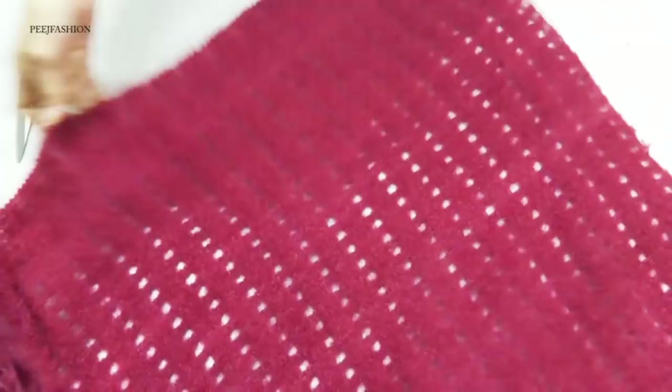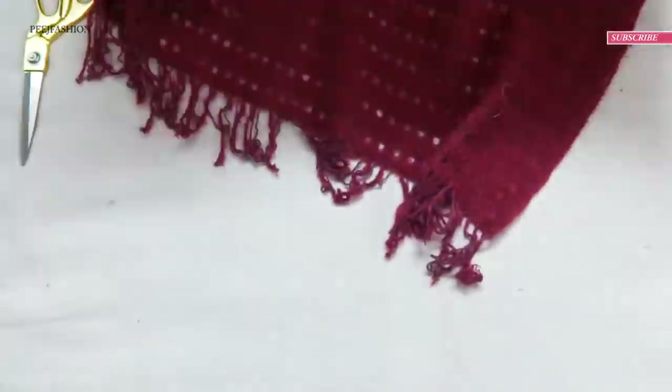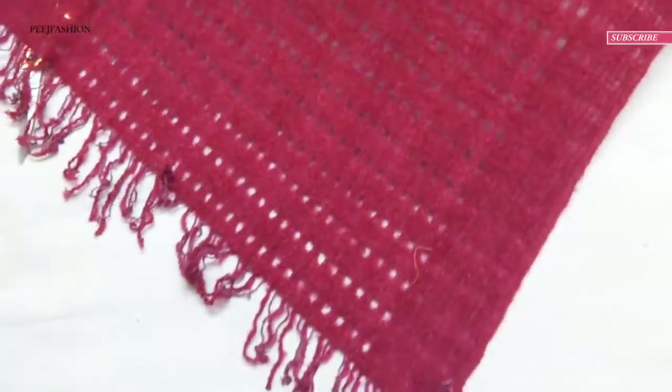So this triangle — actually, in a square, or if you look at it from one side angle, a diamond-like shape has come to you.